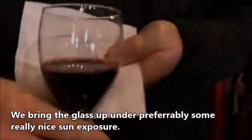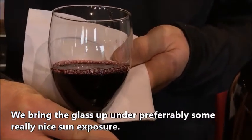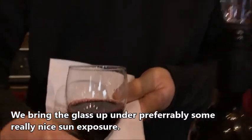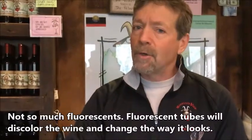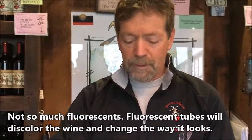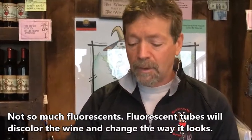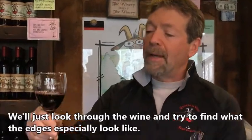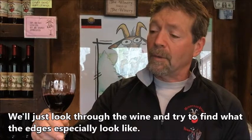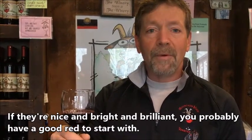As we bring the glass up to preferably some really nice sun exposure — not so much fluorescence — fluorescent tubes will discolor the wine and change the way it looks. We'll just look through the wine and try to find what the edges especially look like. If they're nice and bright and brilliant, you probably have a good red to start with.